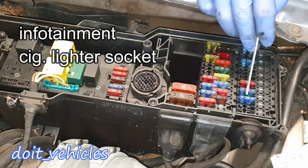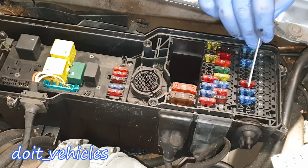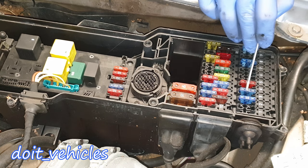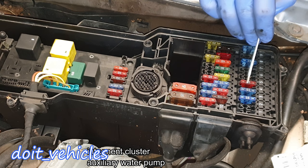Let's start with fuse number 2, which is display control unit and cigarette lighter. Fuse number 3 is for the combination switch, low beam switch, washer switch, wiper switch and glove compartment lamp. Number 4 is for instrument cluster, automatic heater, and coolant circulation pump.